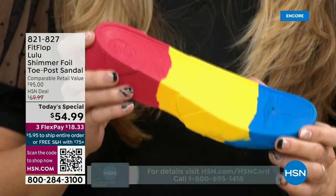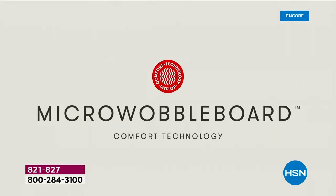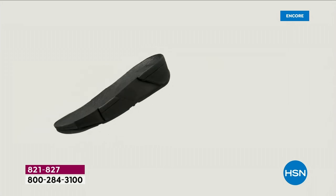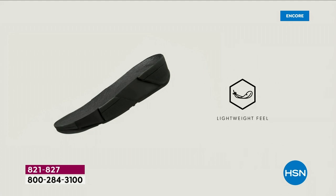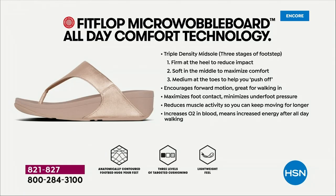We actually have an on-staff doctor in biomechanics — we don't consult her, she works for FitFlop. Her name is Dr. Kim Lilly, and she and her team develop all these different soles with the fashion team, so that the soles can still be fashion-forward but also promote foot health. She has a performance lab at headquarters where she studies real people of all different body shapes and ages, and the way their bodies respond to these different shoes and soles.